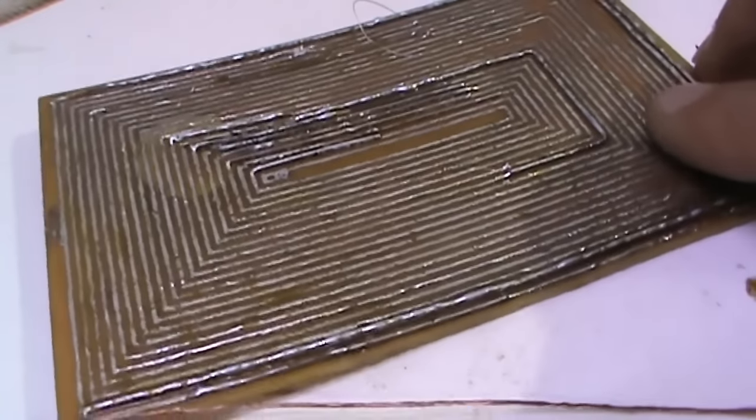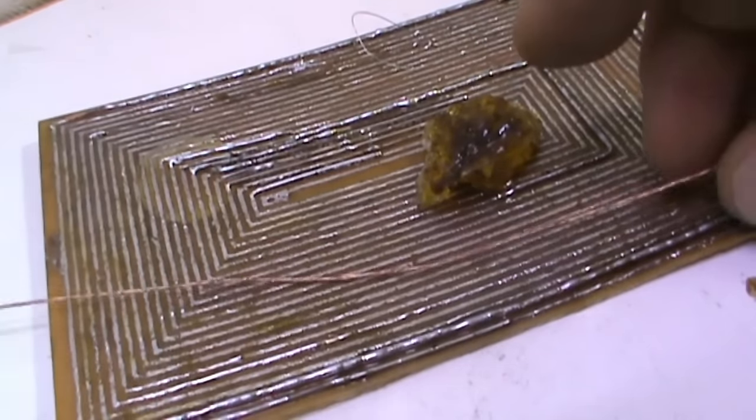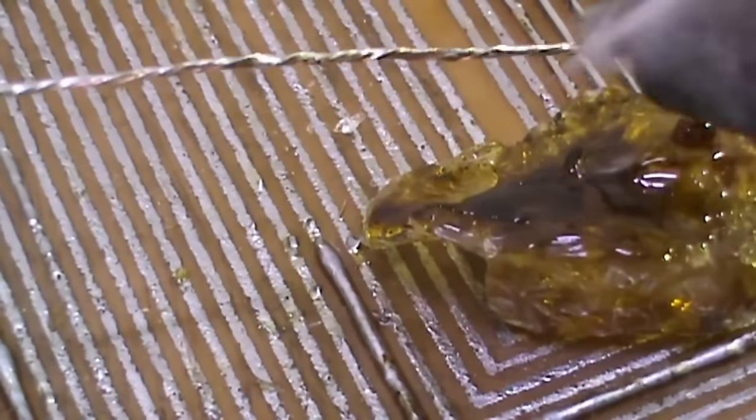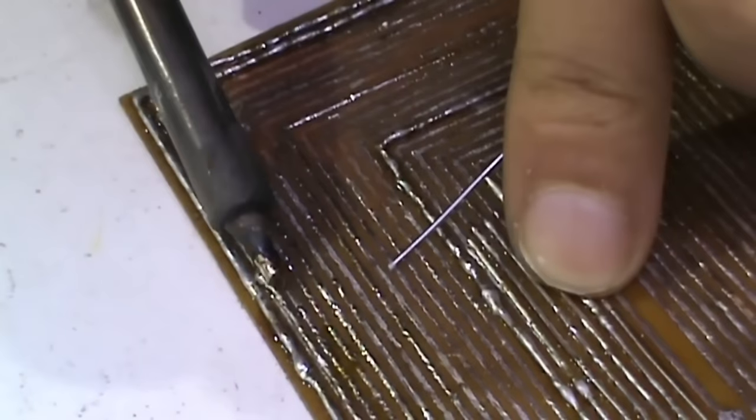The transmitter coil can also be done in two ways, but experience has shown that in this case manual winding is preferable. In the case of the printed circuit board, you need to enhance the thin lines by soldering additional wires. That process proved to be more time-consuming than manual winding with wire of the desired thickness.